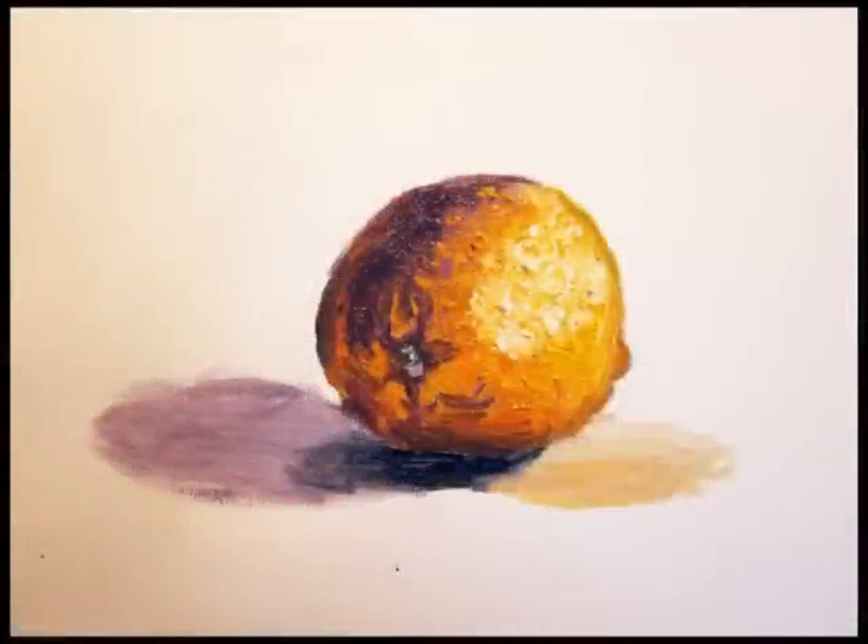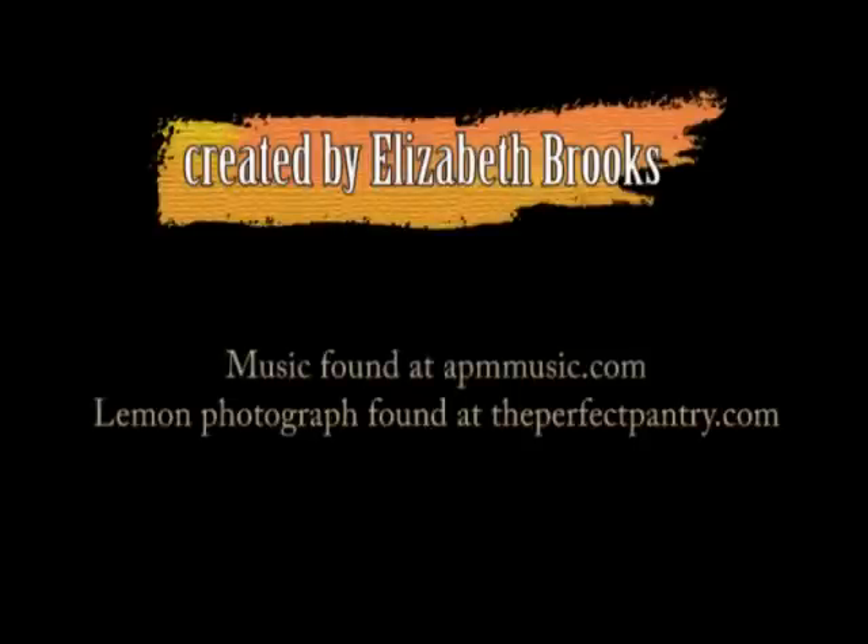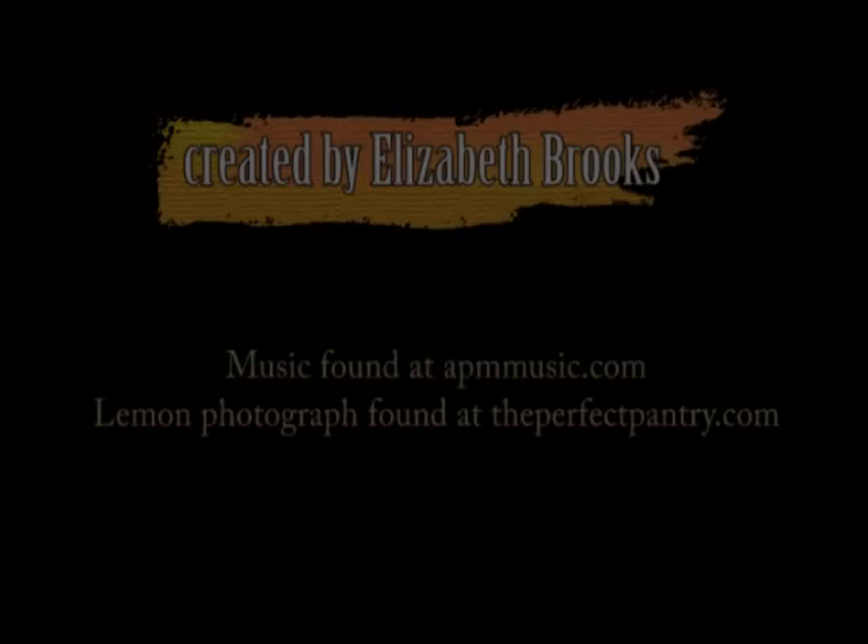And there's our finished painting. This was a very simple painting that any beginner can do. I hope you enjoyed and I hope you learned a little bit today. Thanks.